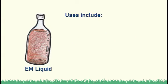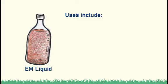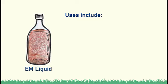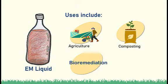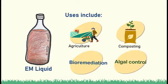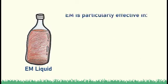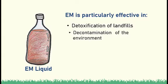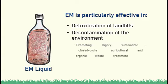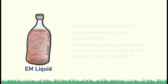Moreover, effective microorganisms, based on several studies, are known to be useful in a wide variety of fields such as agriculture, composting, bioremediation, and even algal control. EM can also be used in detoxification of landfills, decontamination of the environment, and promotes highly sustainable, closed-cycle agricultural and organic waste treatment through EM mud balls.